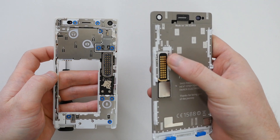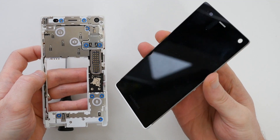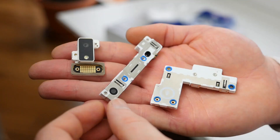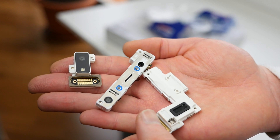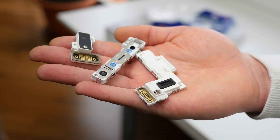If you do happen to break something within the Fairphone 2, replacement modules are actually fairly cheap. A replacement screen is only 87 euro, the audio module sells for 27 euro, and the main camera is only 35, and they can all be purchased directly from Fairphone.